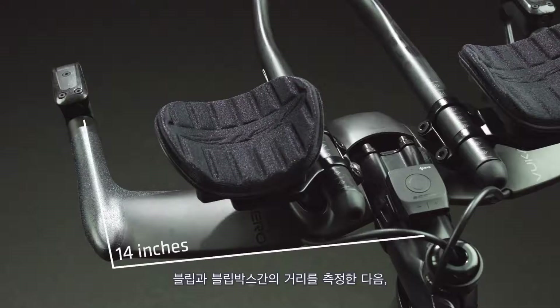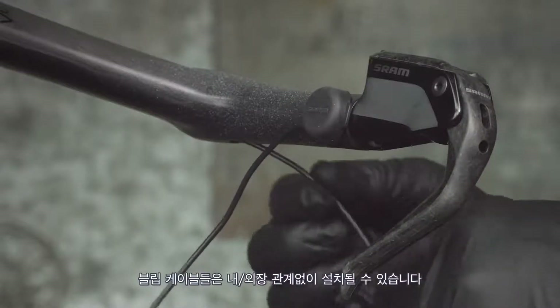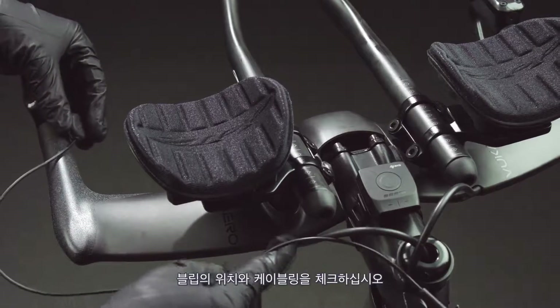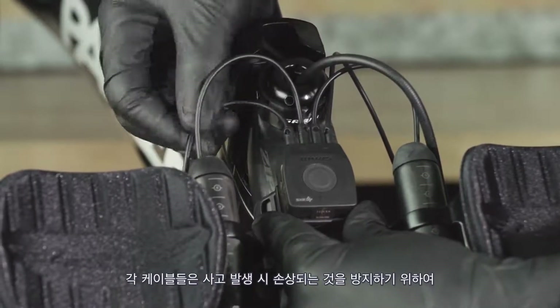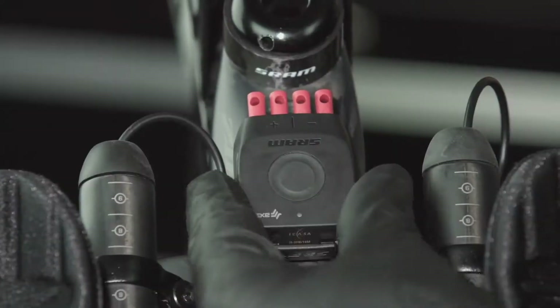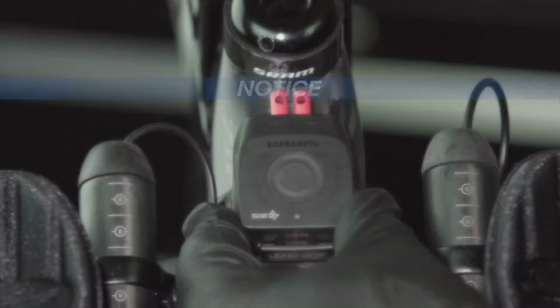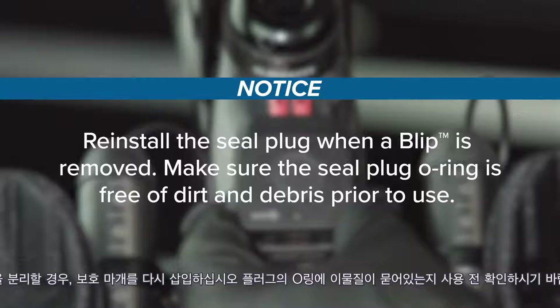Measure the distance from the blip location to the Blipbox and select the most appropriate blip wire length from the available blips. The blip wires can be routed internally or externally. Test fit the blip location and wire routing before attaching the blip to ensure the correct wire length is used. Each wire should be moderately slack at the connector when secured to the bar, to prevent damage in the event of a crash. Remove one left and one right seal plug for each pair of blips or clicks to be installed. Do not discard the seal plugs. To prevent damage caused by moisture, the blip wires or seal plugs must be installed at all times. Reinstall the seal plug when a blip is removed. Make sure the seal plug o-ring is free of dirt and debris prior to use.